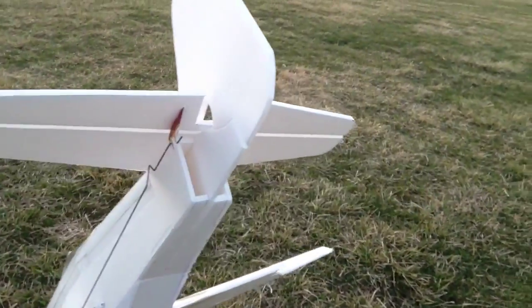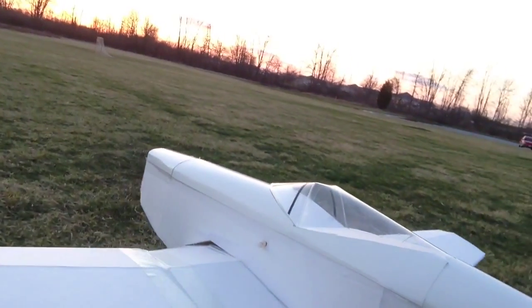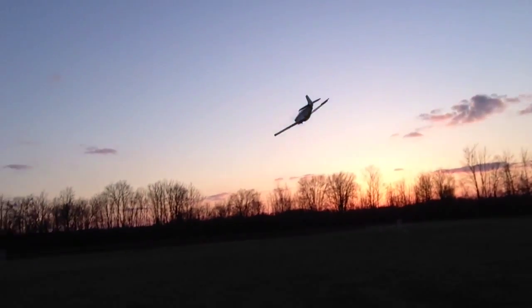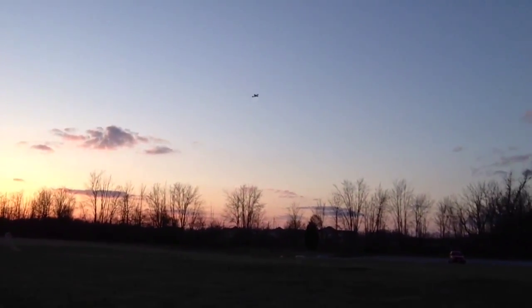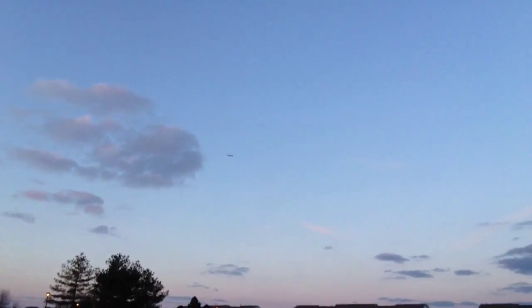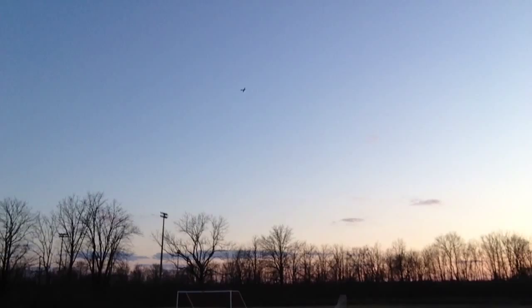All right, take two. Yep, it was tail heavy. Oh, look at that! At the moment I'm flying it bank and yank. Hopefully this is all getting on video.